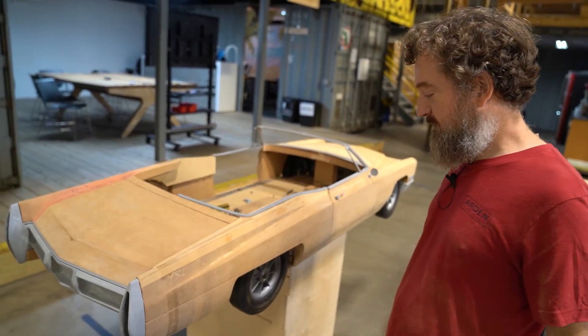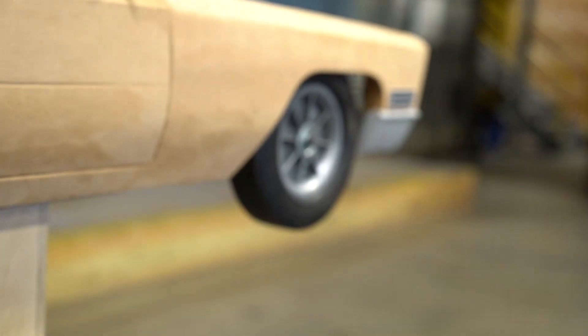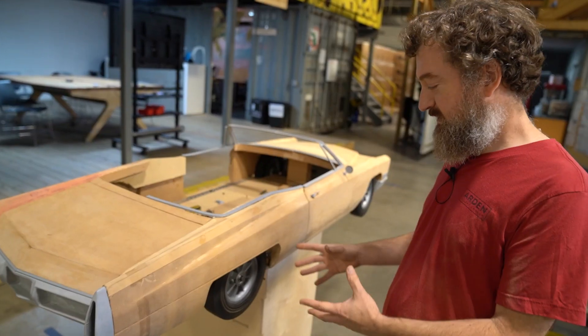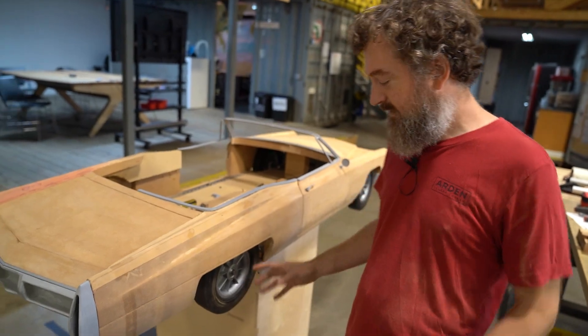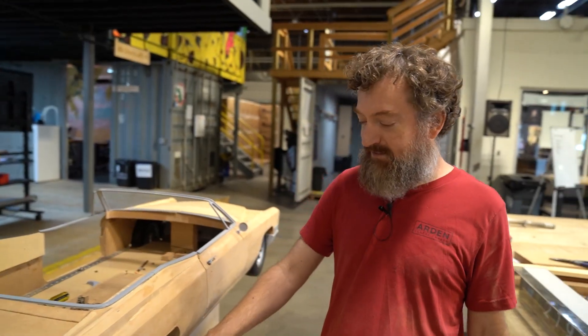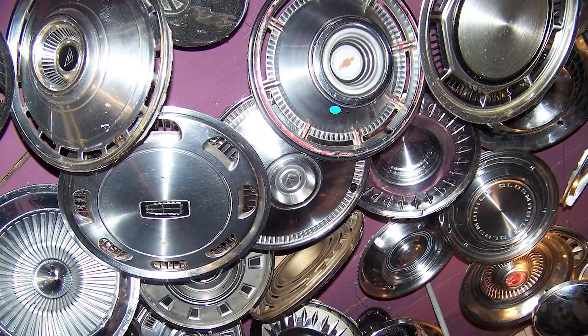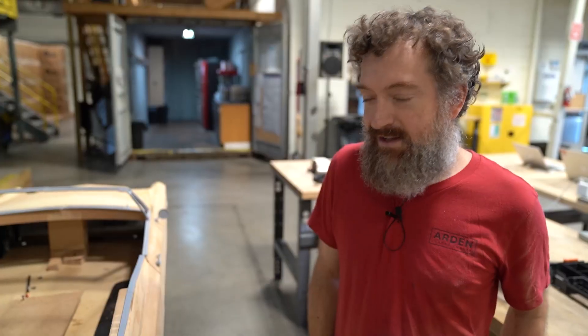For the wheels, I looked for existing wheels that were about the right proportions, and what I found eventually were these solid wheels from two-wheel dollies — they're just about the right width and diameter. I put them on with a solid axle. For hubcaps, I kind of like the way these look, but I might eventually make 3D-printed hubcaps and try to chrome them to match.